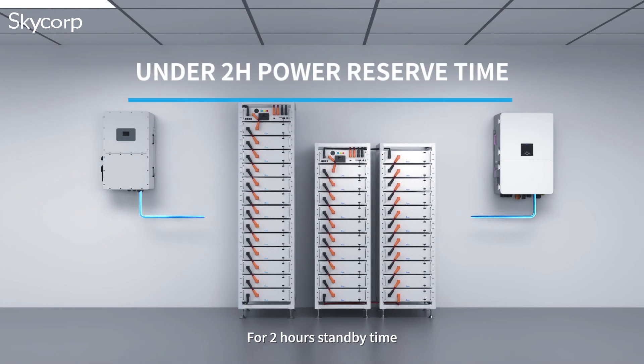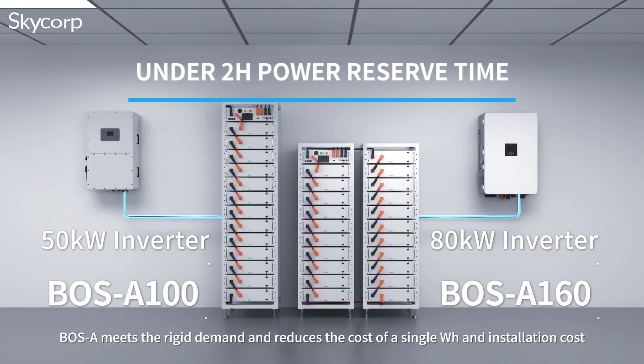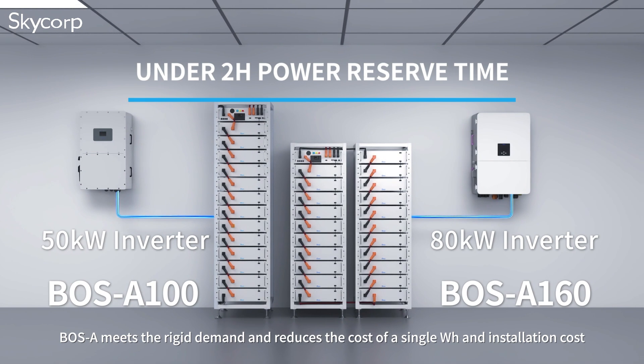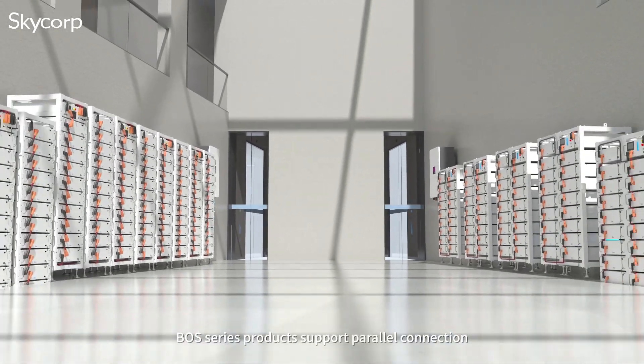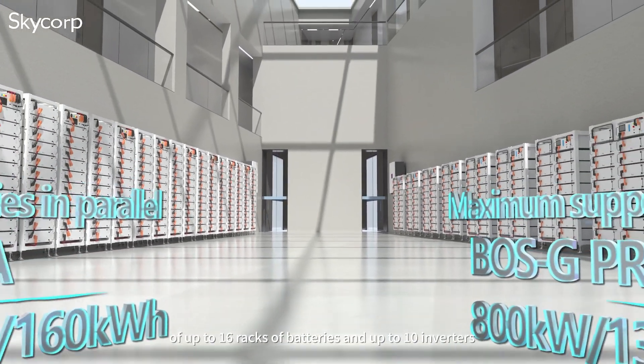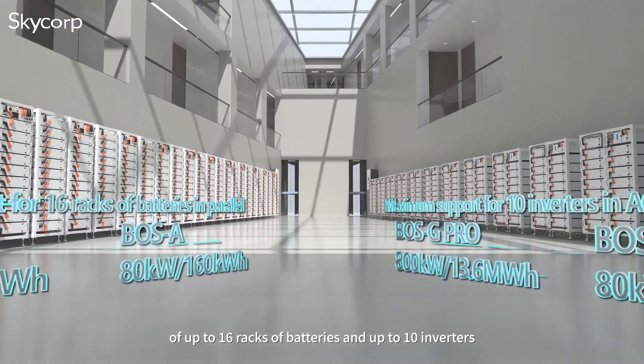For two-hour standby time, BOS A meets the rigid demand and reduces the cost per watt-hour and installation cost. BOS Series products support parallel connections of up to 16 racks of batteries and up to 10 inverters.